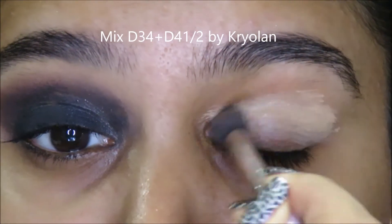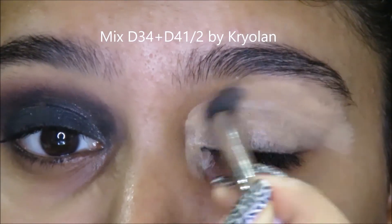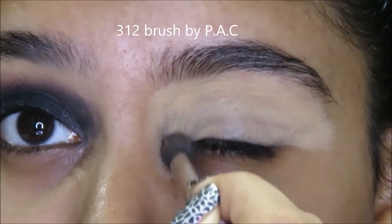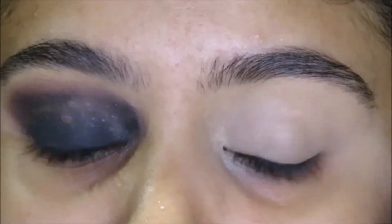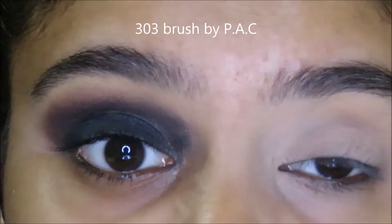First, I mix some D34 orange corrector with some D4.5 foundation by Kryolan. The reason why I am using a lighter shade foundation this time is because vampires are extremely pale in skin tone. I blend everything out using a damp beauty sponge — this one is by PAC. And to keep all of that in place, I use a compact powder a couple of shades lighter than my skin tone.